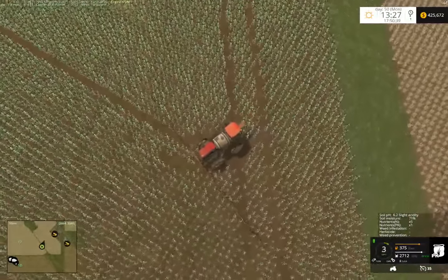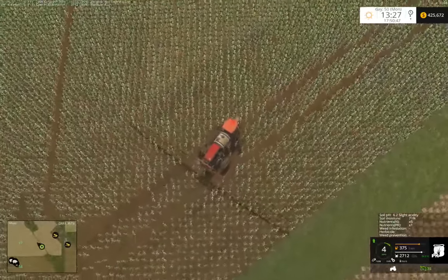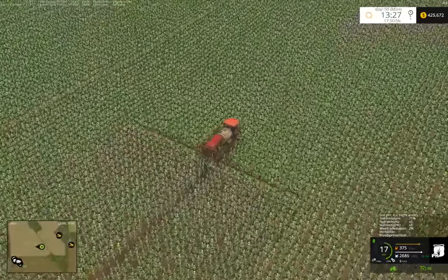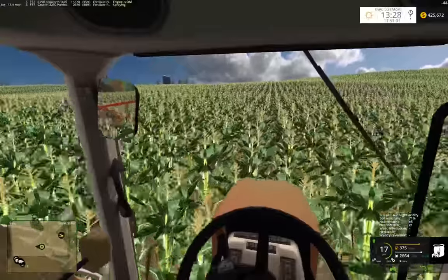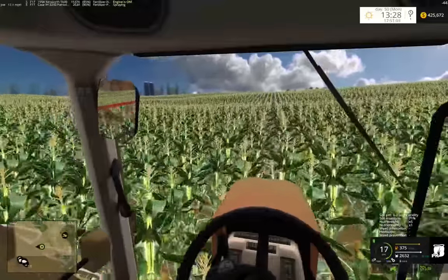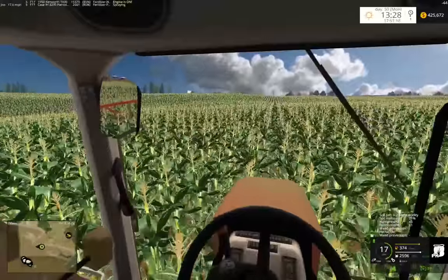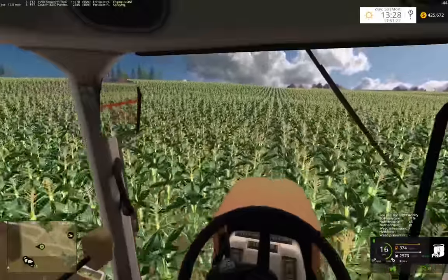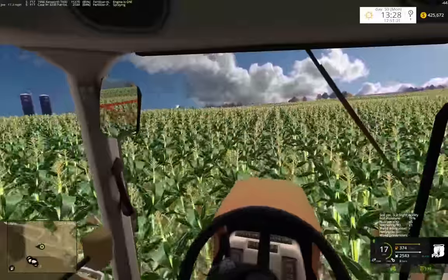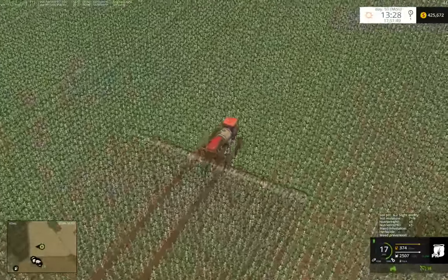If you were to buy land with no intent of farming and just lease it, with cash rent around $200 an acre, it would take 20 years to pay the land off just from lease income. There is quite a bit of land turnover, but a lot of it's within the family, though there is a fair amount of buying and selling between unrelated parties.